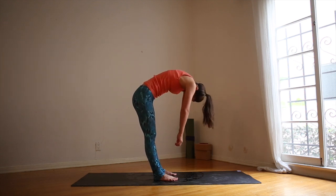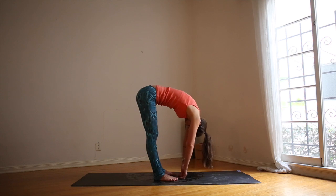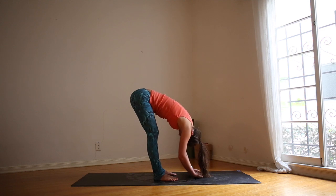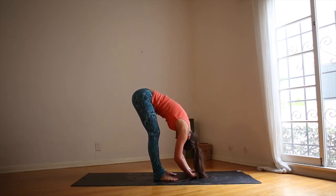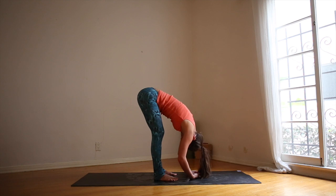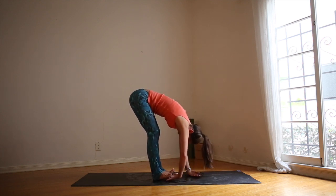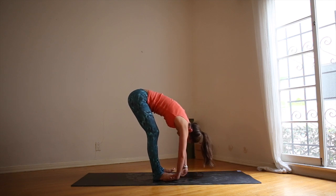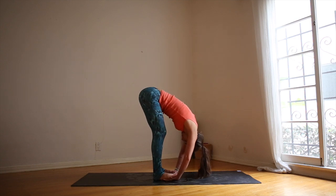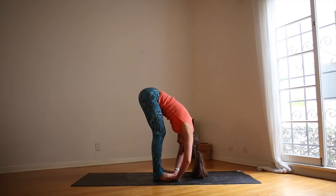Exhale, round the shoulders forward, doing that in reverse, coming all the way down, bending the knees deeply. Inhale, intend to straighten. Exhale, melt forward just a little bit more. Maybe beginning to rock backwards and forwards, feeling the bottoms of your feet on your mat. When you're ready, pick your right foot up. Slide the hand underneath the foot, followed by the left foot. Slide the left hand underneath the left foot — you want your toes to touch your wrists.